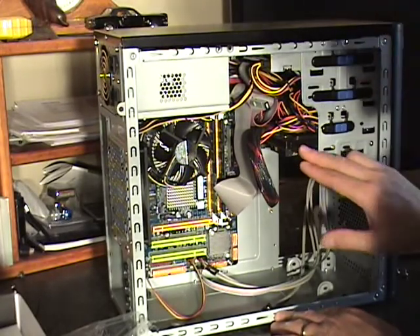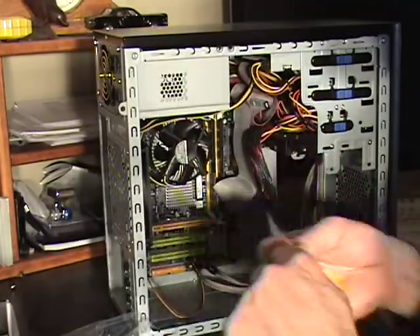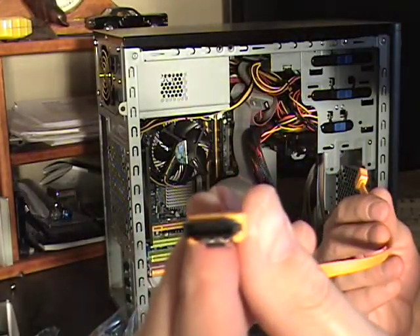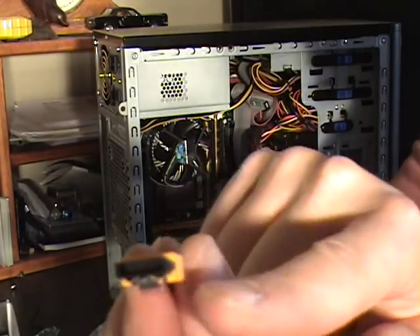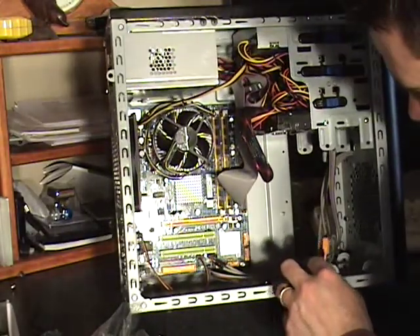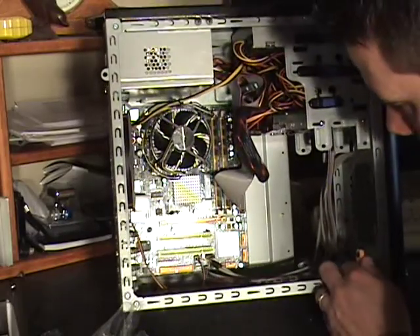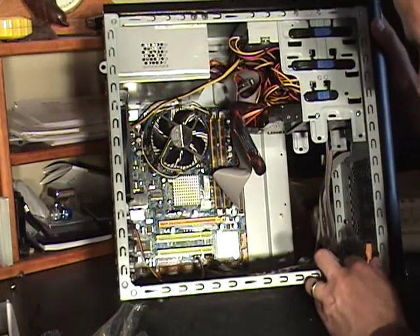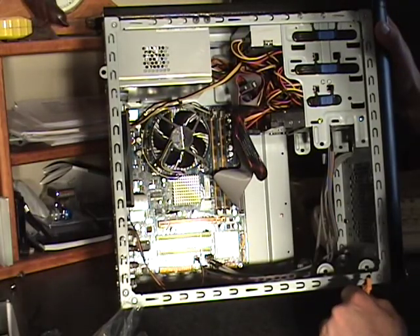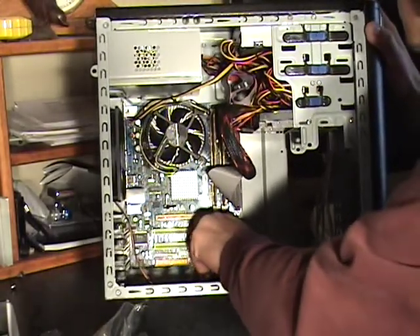The last thing we need to do is hook up the hard drive. With your motherboard you should have got a cable like this — this is a Serial ATA cable. These are very easy to install; they can only be installed one way, as you can see from the tab on that side. On your board you'll have a number of Serial ATA slots — this board has four. I'm going to go ahead and plug it into Serial ATA-1. Most of the time it will be labeled on the board. If you plug it into any of the other ones, it's okay — it's not going to make any difference.